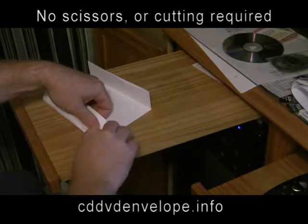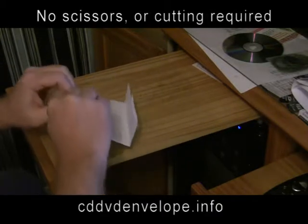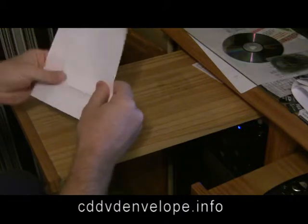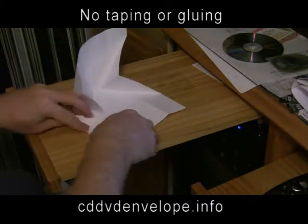This design does not require scissors, cutting, tearing, taping, or gluing. The envelope stays together and folds into a textured disc by its unique way of folding.